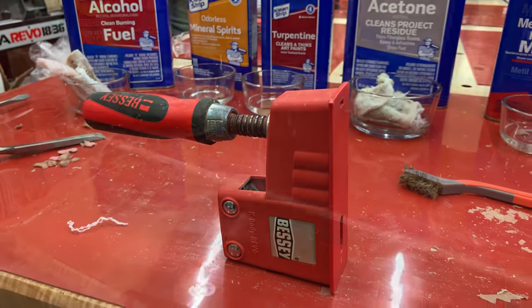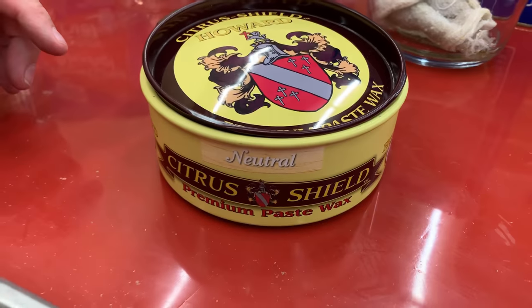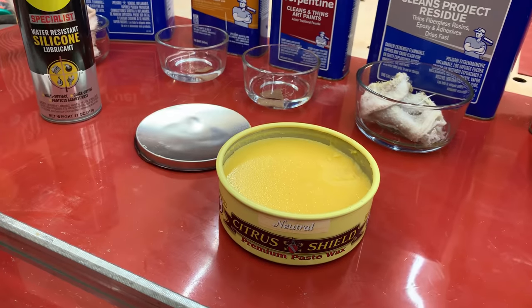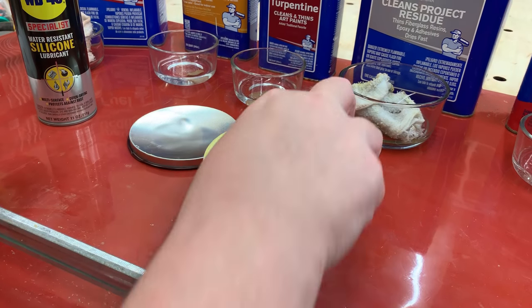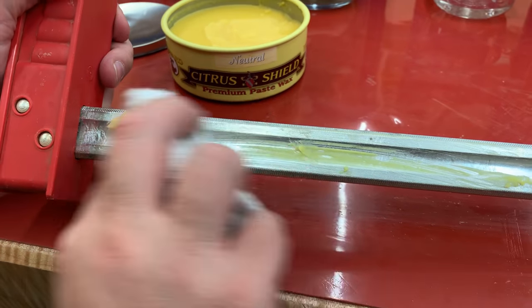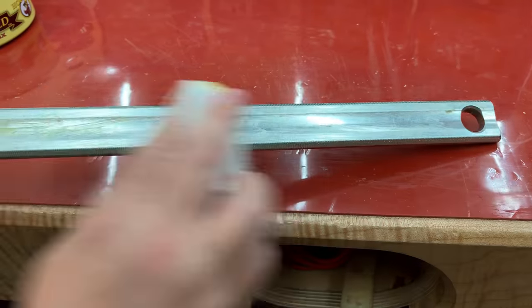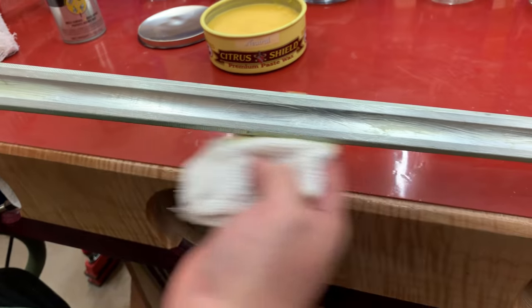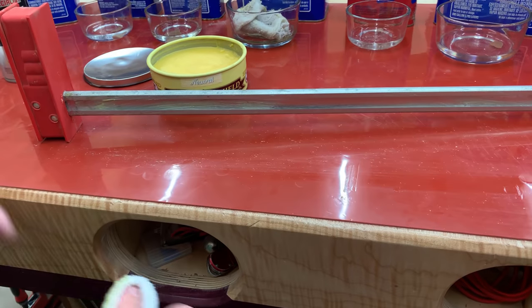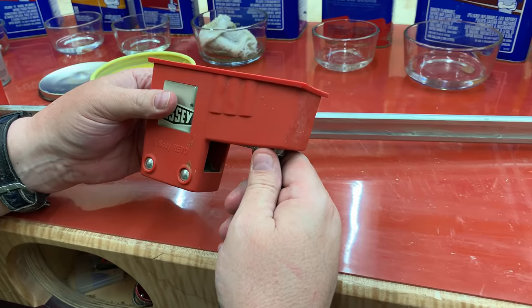With the clamping head done, we're going to jump back to the bar. We've got to put something on this bar so the glue doesn't stick to it in the future. This is paste wax. Ideally you would put paste wax on your clamps when you first buy them, and every time or so when you do a glue-up, a little bit of paste wax means you'll never have glue sticking to your bar. All paste wax works — this one's made by Howard's, and I also like Minwax paste wax which I use a little more frequently, but this was what was available at the store.